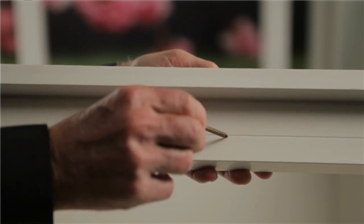Assemble the frame using 75mm screws through the top of the frame, lining up the screws with the screw line indicator on the frame.